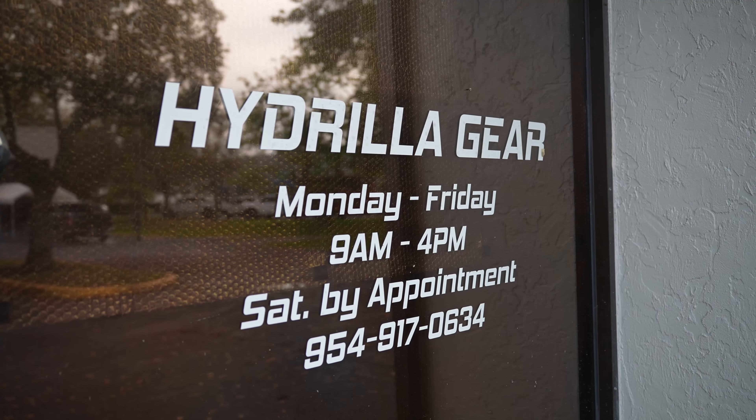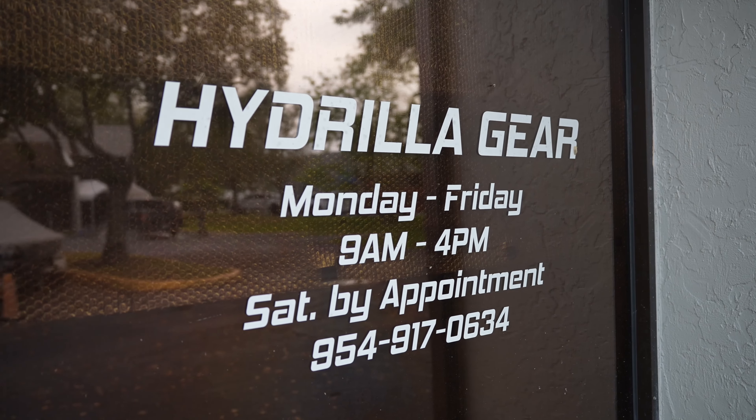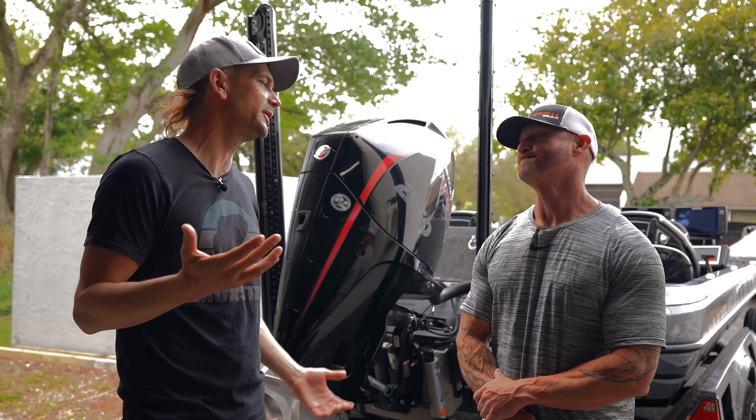This is my homie Rich from Hydrologear. You guys can check him out — I'll put a link down in the description box. Rich, you know a lot more about boats, and you're kind of a speed guy.